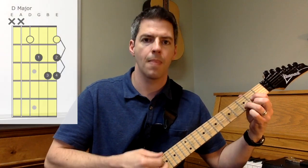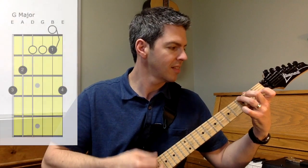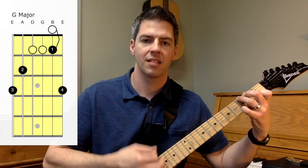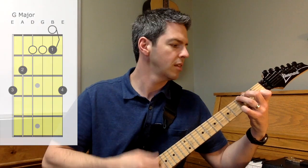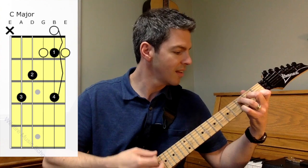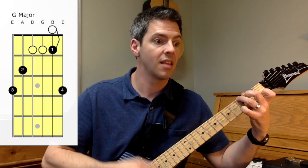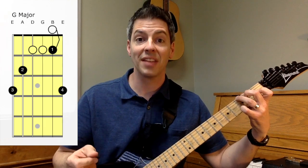So all together... back to the D. And that's it. That is how you can use hammer-ons and pull-offs, weaving them into a chord progression to breathe new life into it. You will sound amazing. And it's not too hard — it doesn't take too long to learn. Just slow, consistent practice.